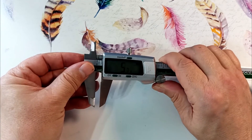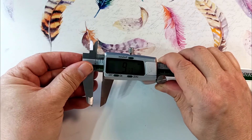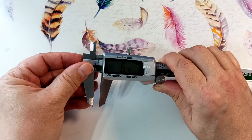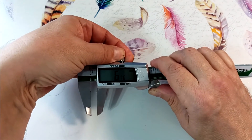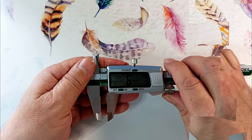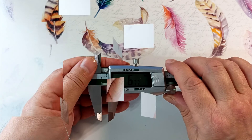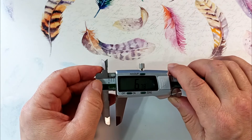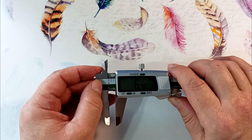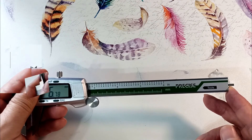We spread the jaws of the device to the required width to grasp the measurable object. Using the wheel, we smoothly move the jaws. We clamp the movable jaw so that the readings do not go astray, then remove the caliper from the object and read the readings.